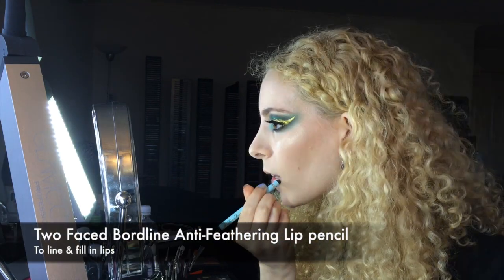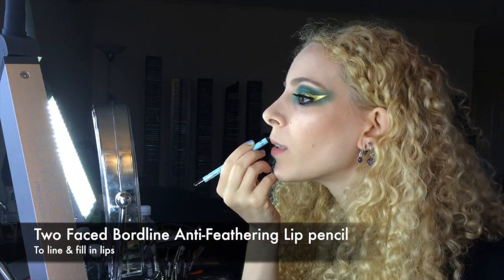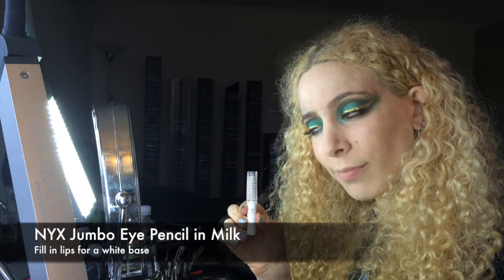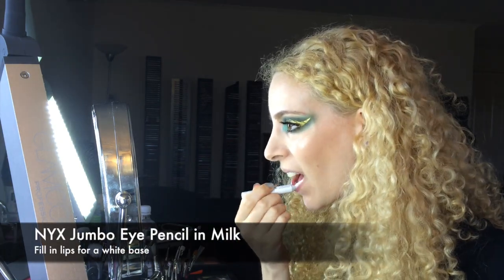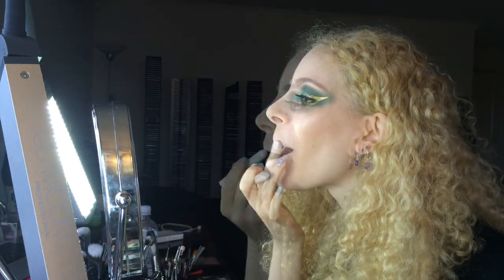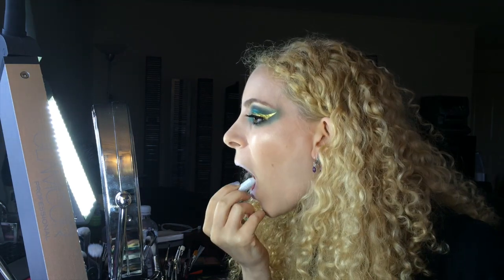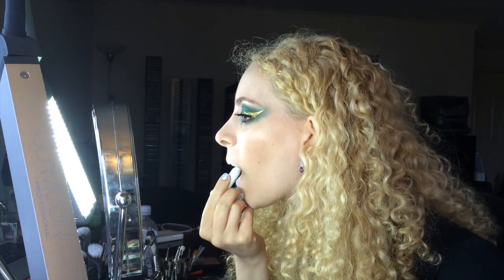For a waxy base I lined and filled in my lips with Too Faced Borderline Anti-Feathering Lip Pencil. I covered my lips in a white cream base and blotted my lips together while smoothing the NYX Jumbo Eye Pencil in Milk with my finger. Make sure you cover the whole lip area.